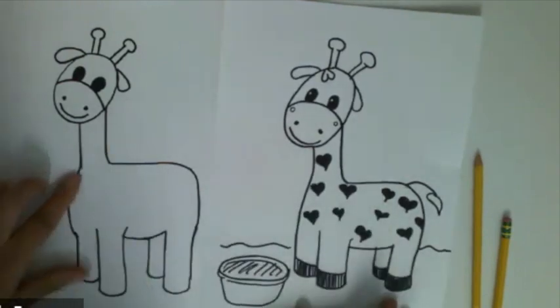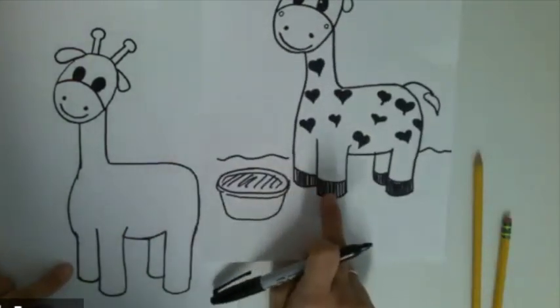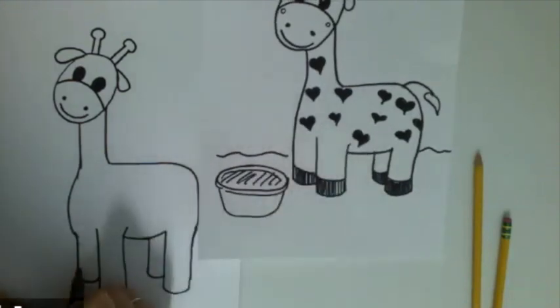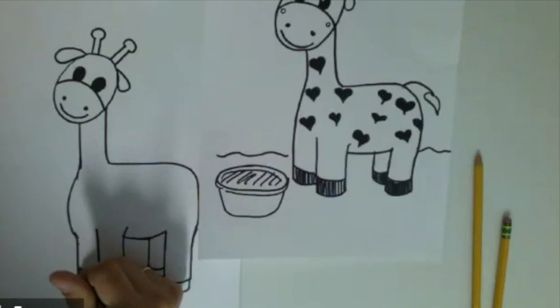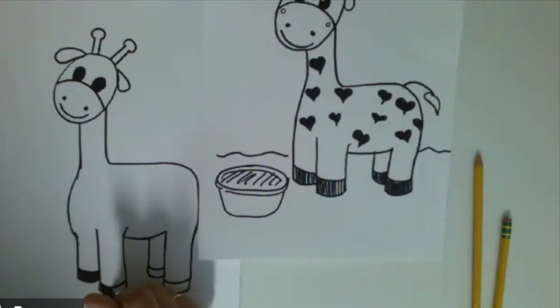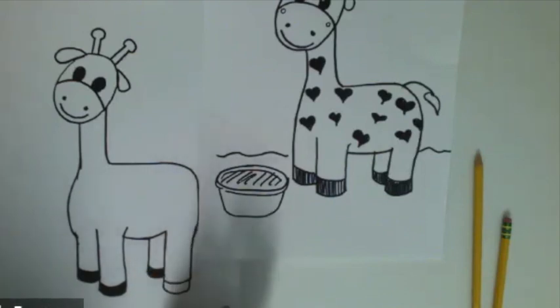Before we do all the fun hearts, let's add the hooves. Giraffes have hooves like a horse. At the bottom of each leg we're just going to add a little shape — you want to do that on all four legs. If you want, you can take your pencil or marker and fill that in so that we know it's the foot, different from just the leg. Color all those in.